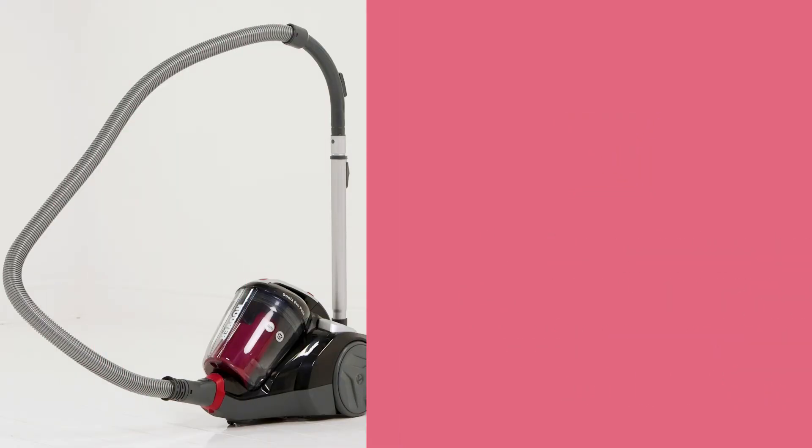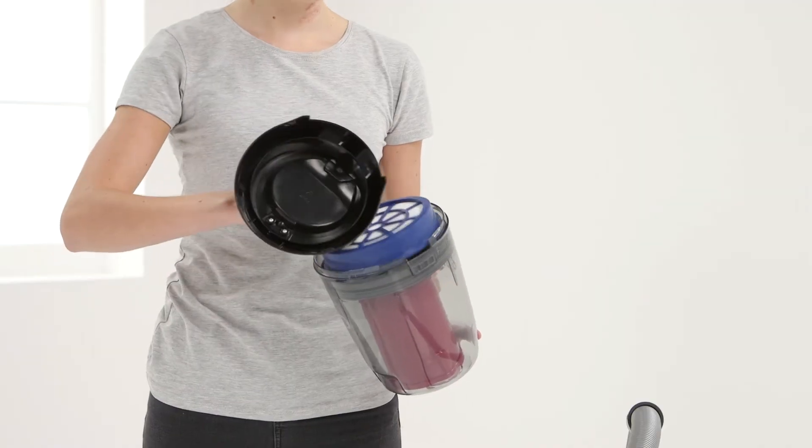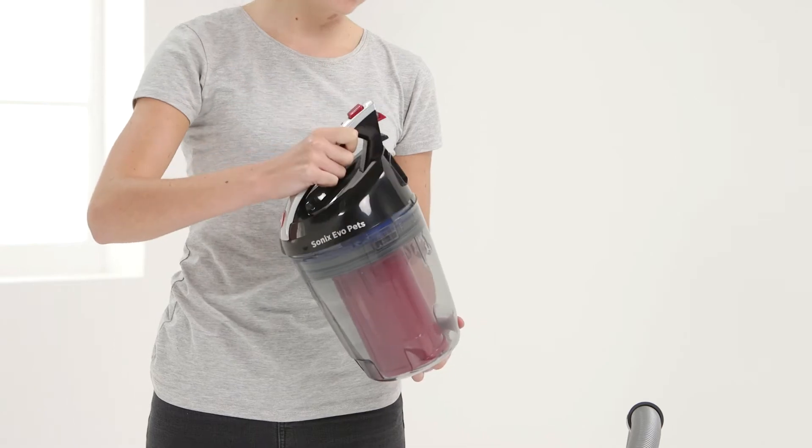This Argos support video will demonstrate how to remove, clean and refit your vacuum cleaner's filter to ensure your product runs efficiently.